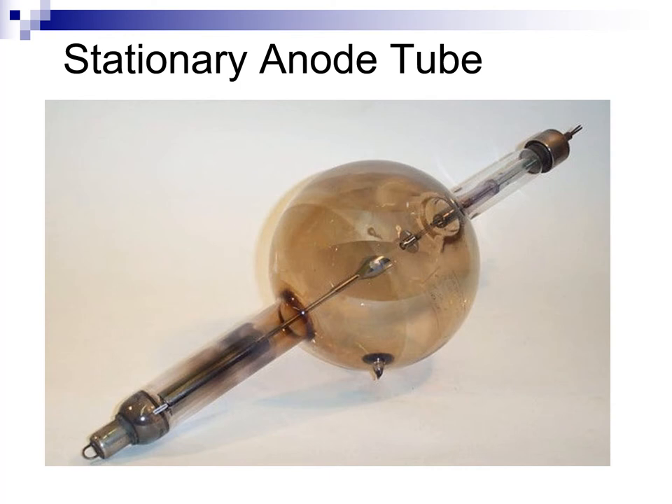X-ray tubes started life with stationary anodes that didn't have much mass. Here is a picture of one of the first stationary anode Coolidge hot cathode x-ray tubes marketed by General Electric in the mid-1920s. I will highlight the anode in green. Notice that it is a slender affair without much mass. While it is a big improvement over previous Crookes tubes.